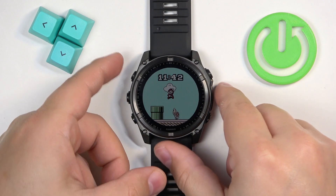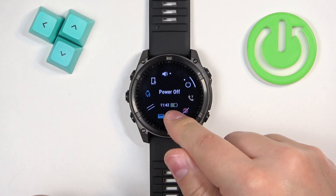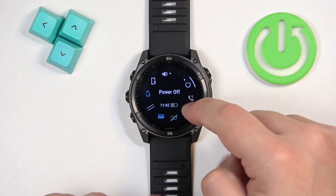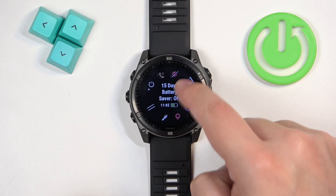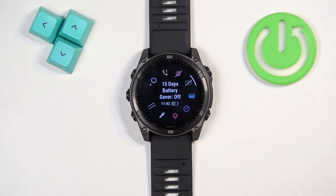The first way is to open the controls menu by pressing and holding the light button. Once the menu opens, you have the battery shown here, and you can select the battery saver icon — once you select it, you will see the estimation of the battery.